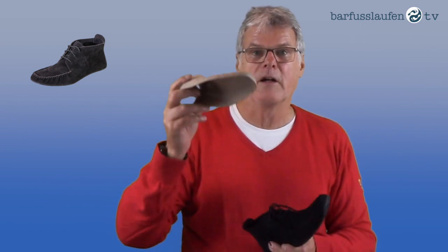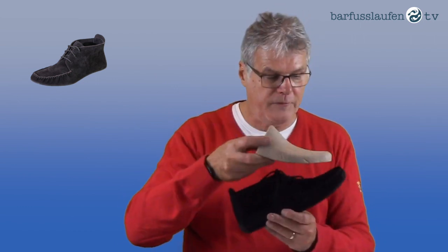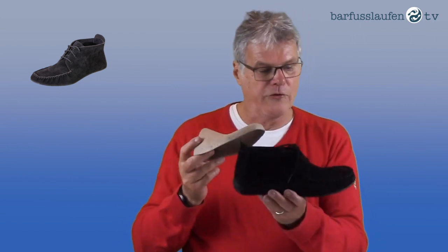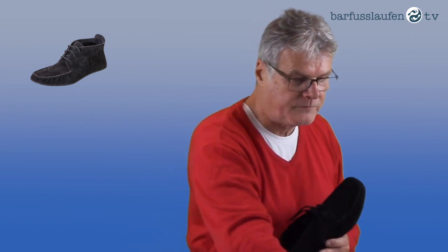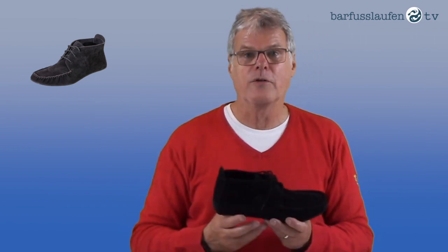We have a filler included, as we do in all new styles. Please use this filler to fill the shoe so it has a nice stand — it also absorbs moisture. Don't throw it away! We changed in 2020 from a paper filler to a carton filler. It's a very good tool, so please use it.